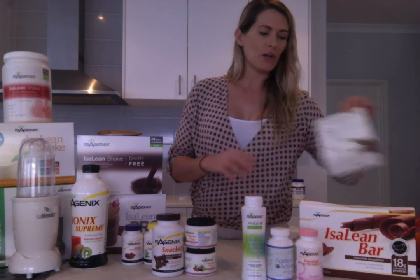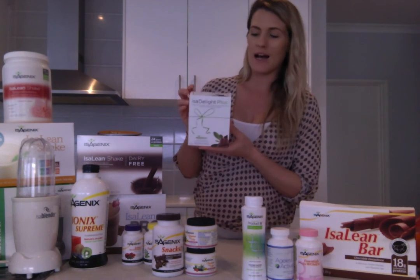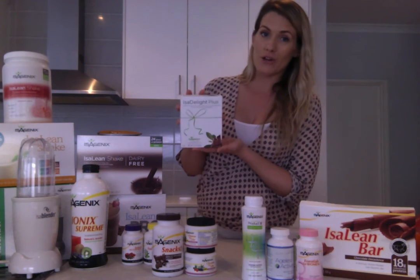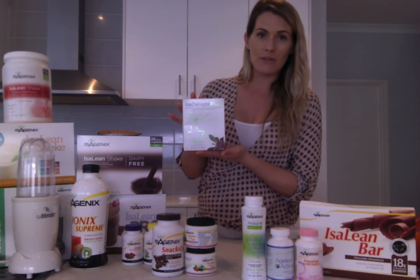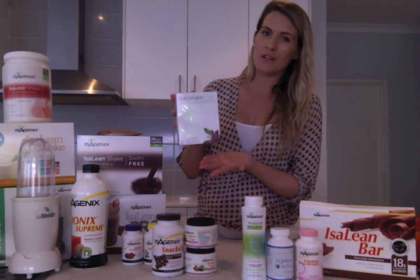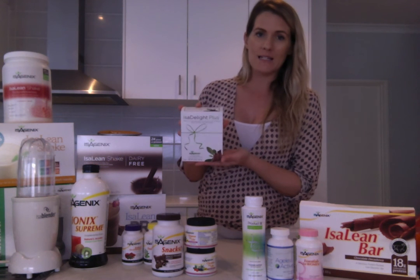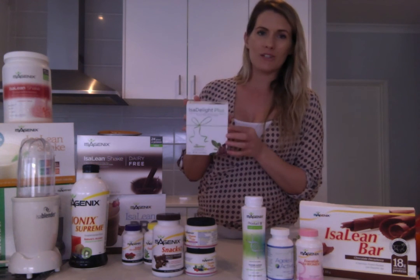You may have also purchased the Isagenix Delights, which are amazing green tea chocolate. There are dark and light chocolate flavours. You can have up to a couple of these on your cleanse day, or enjoy them as a nice little guilt-free dessert on your regular days as well — they're just little dark chocolate squares.